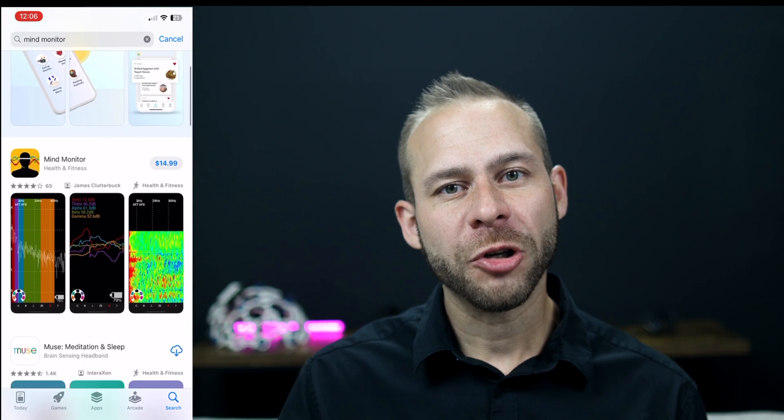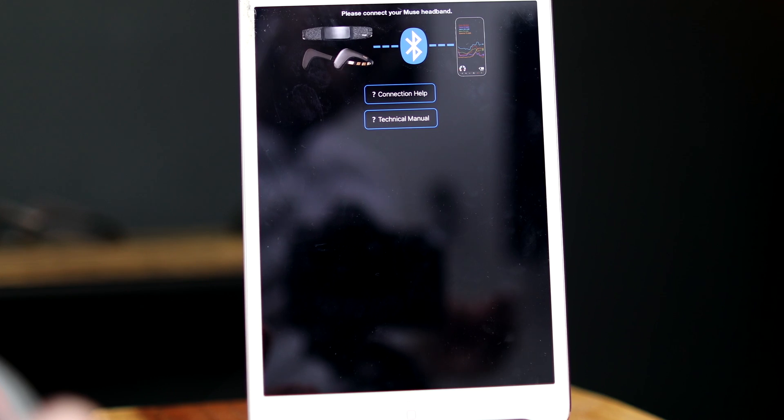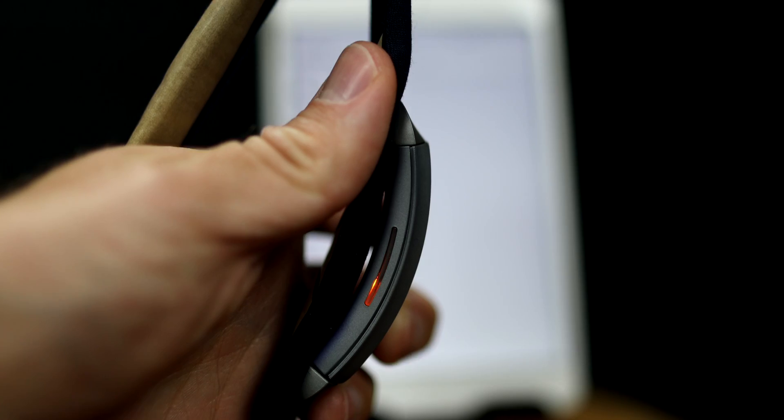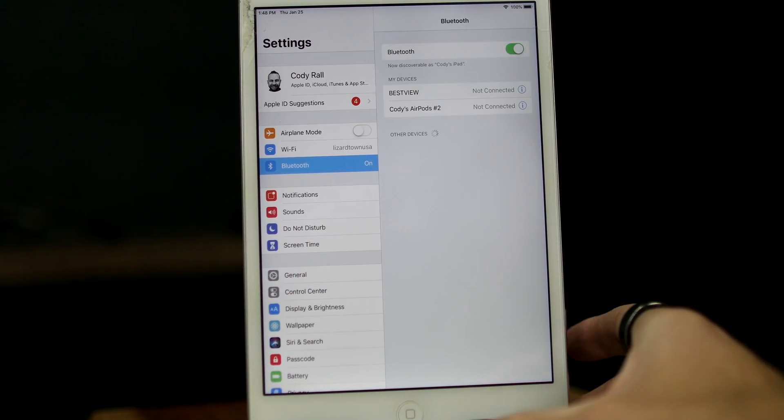First, head to the app store and download the Mind Monitor app. Once downloaded, pull it up and you should get the main screen. Make sure to hold the Muse power button for two seconds and then let go so the light is flashing in Bluetooth pair mode. The app might pair to your device quickly if you've paired before, but if it doesn't pair right away, go to the Bluetooth list to select it from available devices. If it doesn't connect, try toggling the Bluetooth switch on and off. I like to wet the sensors with a wet paper towel and also wet my forehead and the areas behind my ears, which makes it easier to get a good signal and results in better data.